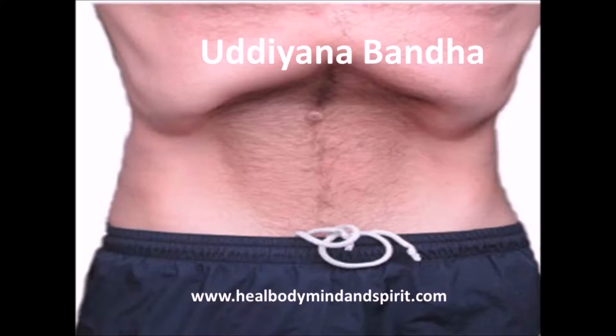Basically in Uddiyana Bandha you are going to suck your abdomen in towards your spine while lifting up your diaphragm. Uddiyana actually means flying upwards. To get an idea of how to do Uddiyana Bandha, you're going to put your hands on your thighs, breathe out, and after you breathe out you're going to suck in your abdomen towards your spinal cord.